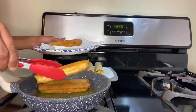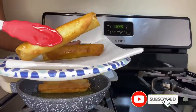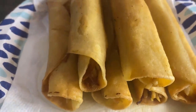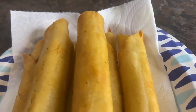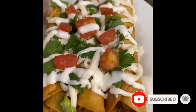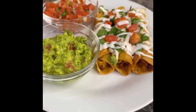Now that all the taquitos are brown, turn off the burner and remove them from the skillet. You see that golden brown color and that crunchy shell — that's what you want to achieve. Place the cooked taquitos onto a paper plate with a paper towel to allow any excess oil to drain off, then pair with my homemade chunky guacamole or my homemade pico de gallo — go check out those videos to see how I made those sides. Thanks again for your support and I'll see you again next time.